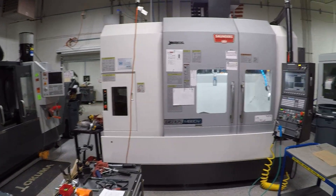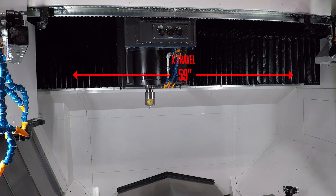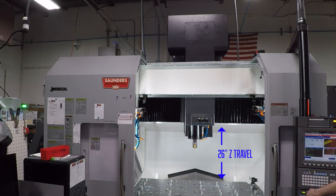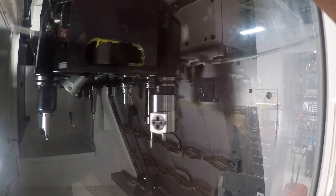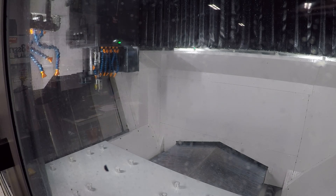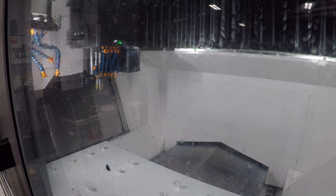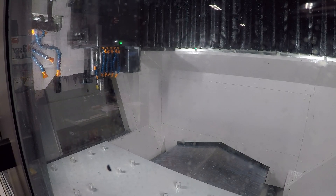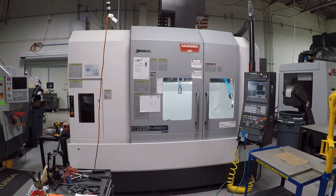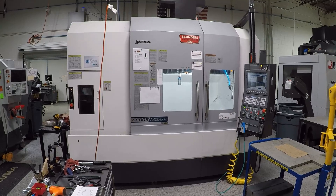Quick recap of the numbers: it is approximately a 59 by 26 inch machine with a 32-tool tool changer and a Big Plus dual contact CAT40 15,000 RPM spindle. What makes this machine totally different from any other machine we've run — and the main reason we bought it — is that it is a dual column machine.